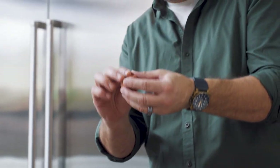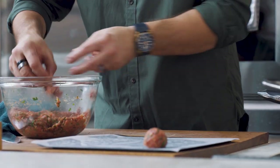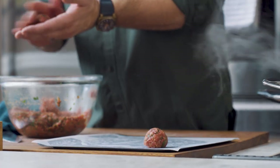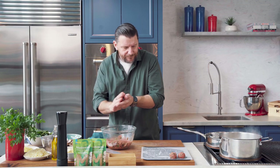Not too big, not too small — you want a couple of bites out of each. Sometimes when they're too small, they cook too quickly. When they're too big, they don't mix with the pasta properly. So about ping pong ball size.